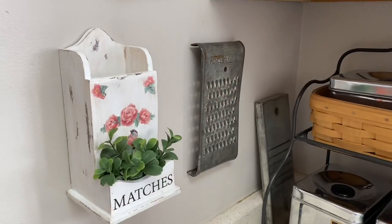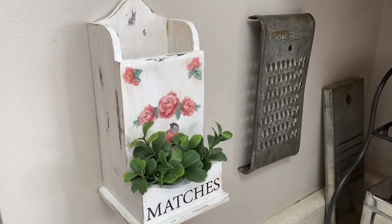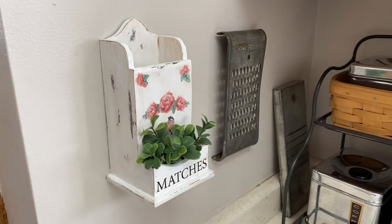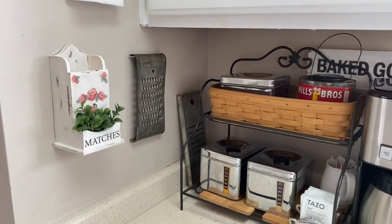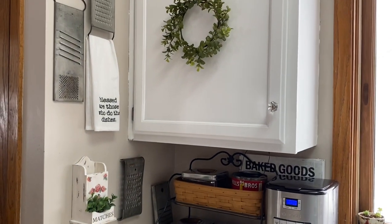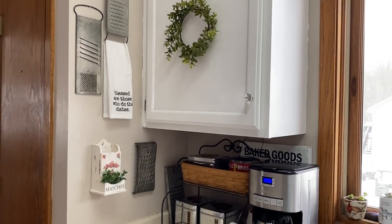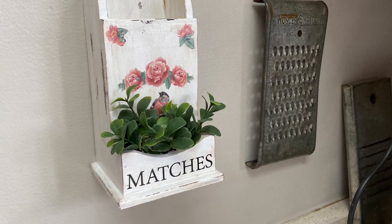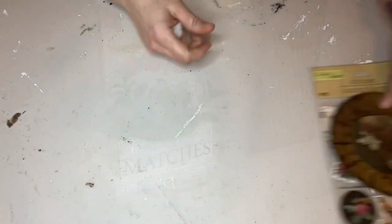Here's the final product hanging on my wall in the kitchen near my vintage cheese graters. I love it — I think it's adorable. I put boxwood in it, yes, I really like boxwood. I think it looks really good.